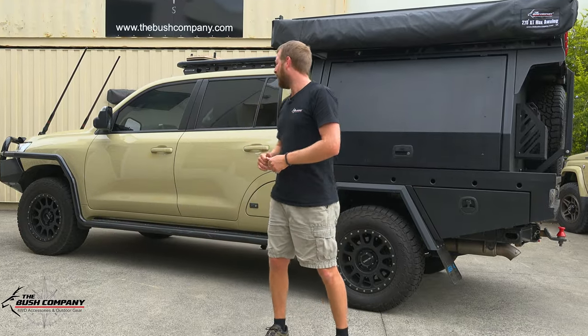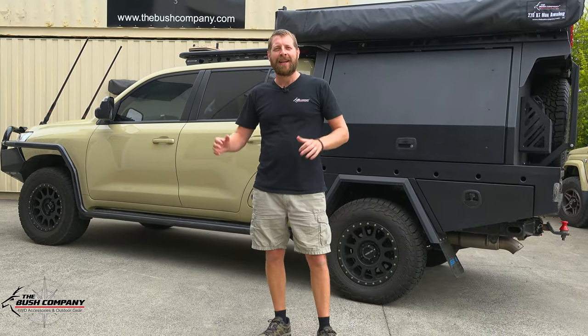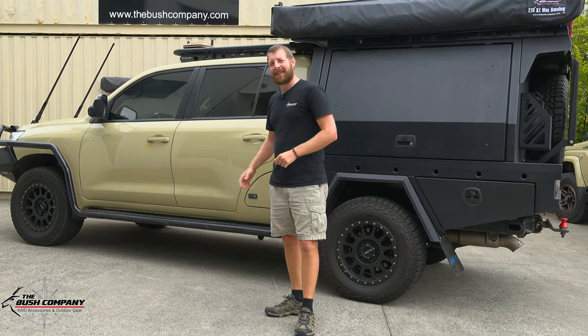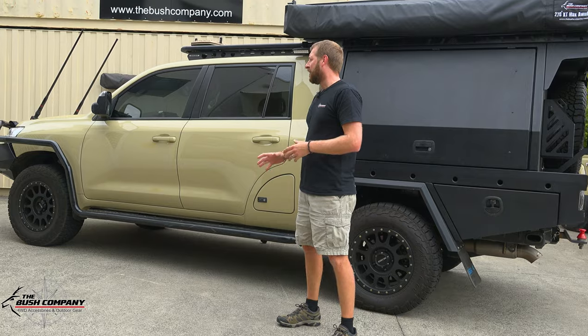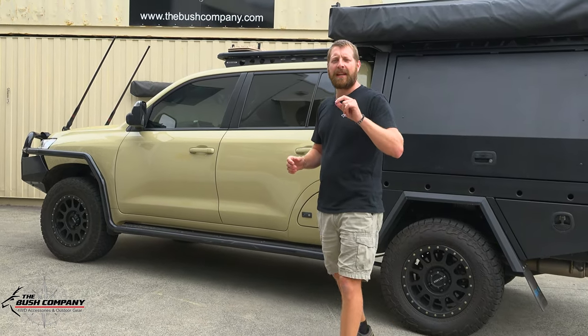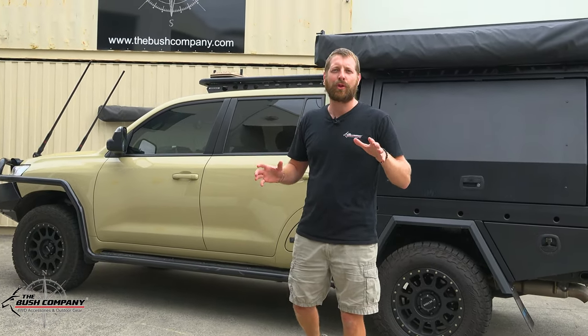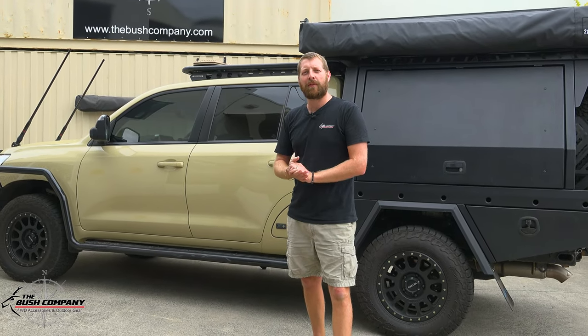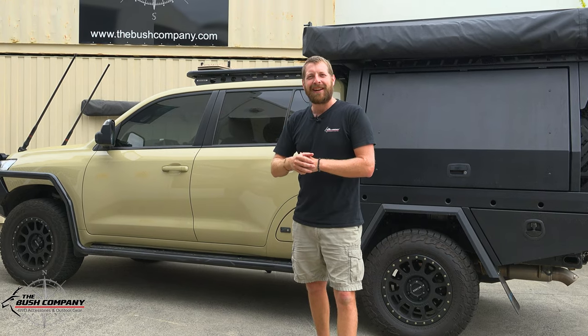Today in the workshop we had this awesome looking chopped 200 series Land Cruiser. One of the things I really like about this is obviously the color, but just the practicality and still a simplistic way of setting up a vehicle. It's not too overdone - it's really neat. Let's go through the vehicle from the front to the back.